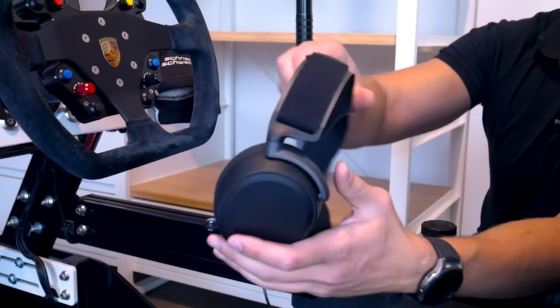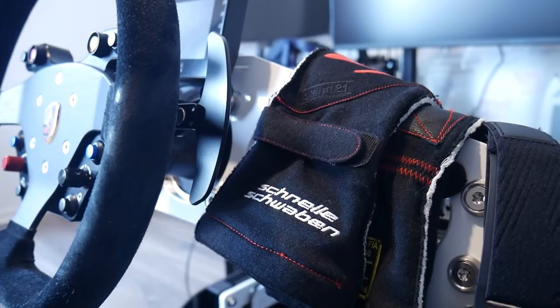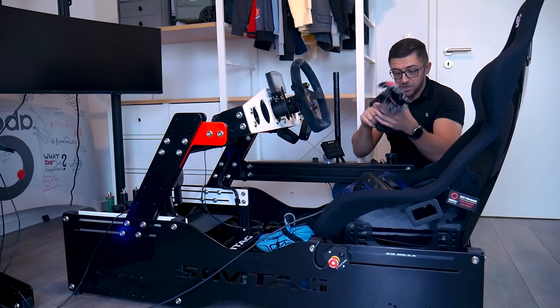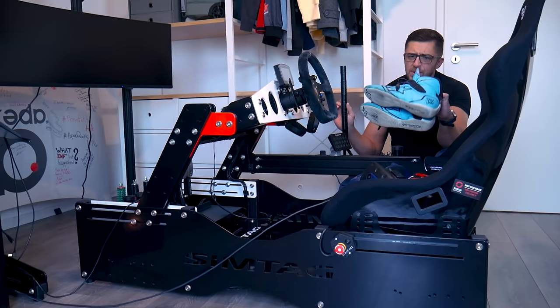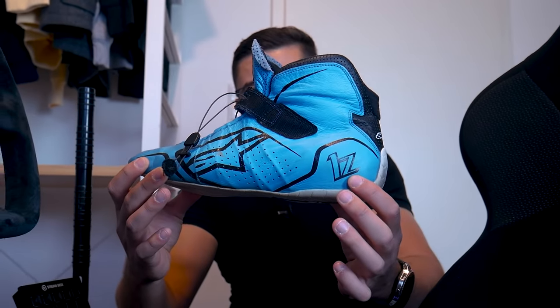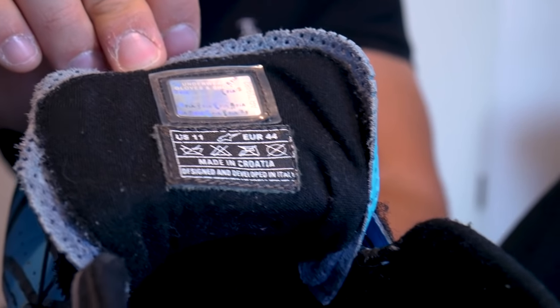Some other important things: SteelSeries wireless headset. The gloves were given to me by Jochen from Schnelle Schwaben track day — I really like those, so I'm using them dedicated for sim racing. Racing shoes — Alpinestars, the 1Z model, not 1JZ, just 1Z — made in Croatia, by the way. Very cool.